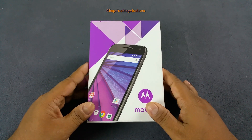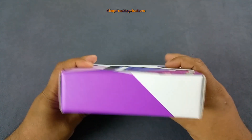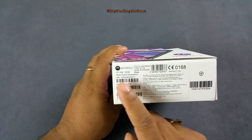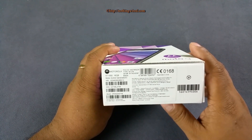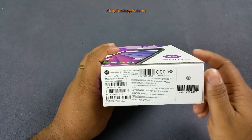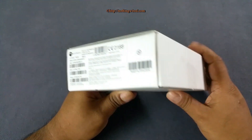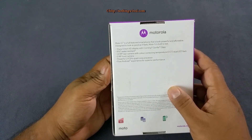Let's check out what's inside the box. You have a very compact, purple-colored box — we have the black model, Moto G 3rd Generation 16GB. You actually get two variants: 1GB RAM plus 8GB ROM, and 2GB RAM plus 16GB ROM. There's about 1,000 rupee difference between them.